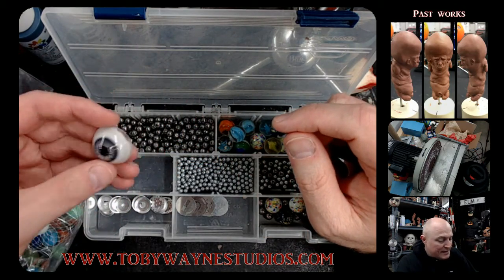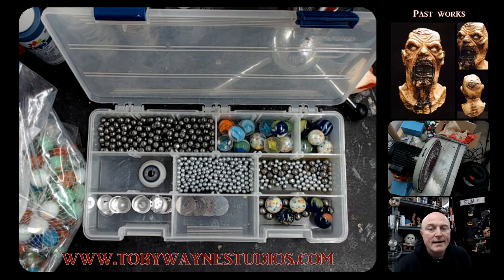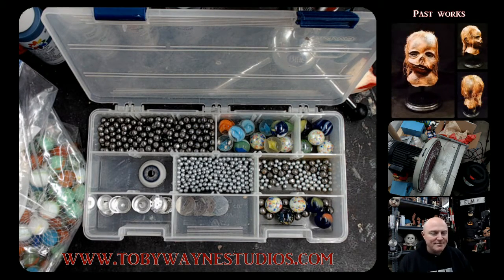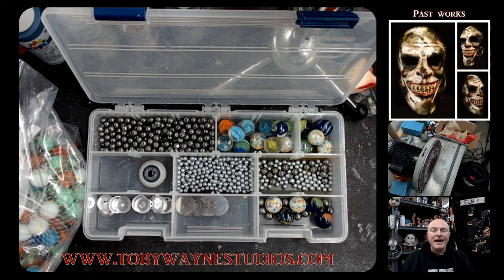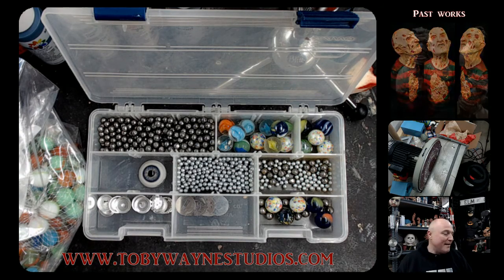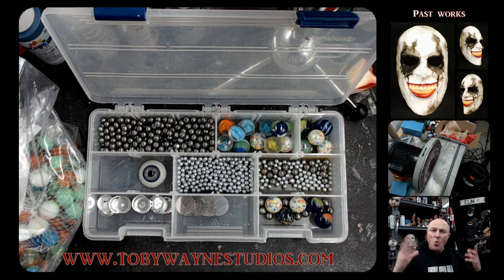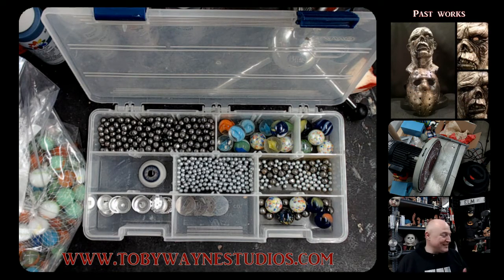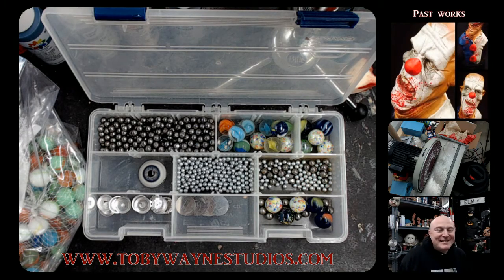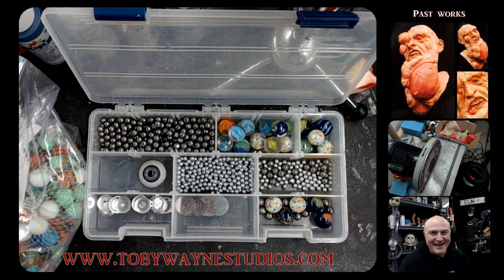Another option is taxidermy shops — if you're doing a monster or an alien of some sort, taxidermy shops offer amazing eyes. As you can imagine, animals like goats and sheep have amazing crazy eyes. You can order just about any kind of animal eye — I've ordered raccoon eyes, they're very creepy and they work great. They come in all sizes. Taxidermy shops are also awesome because they have other things like jaws, tails, and horns — and, honestly, they also sell testicles on the website, which I found interesting.